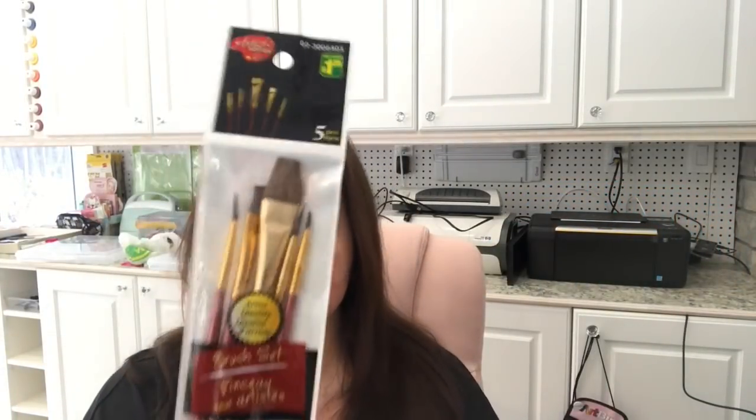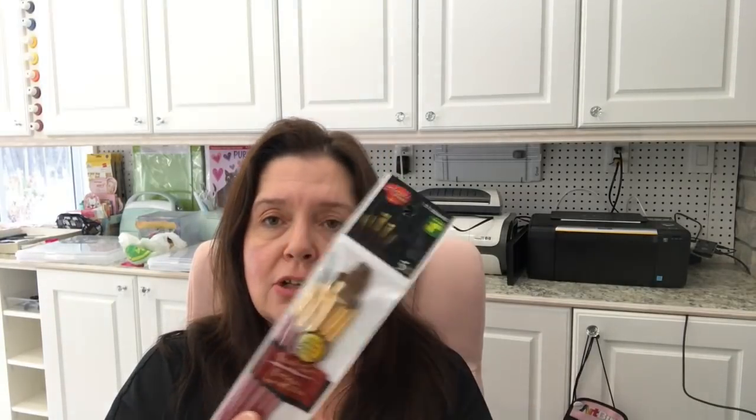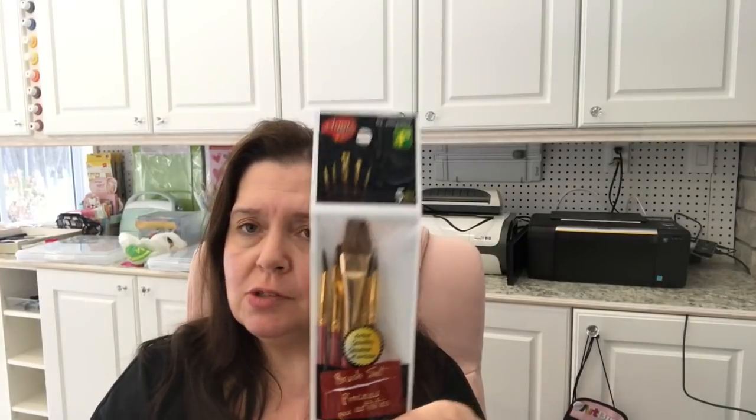I also got a package of these tiny paint brushes, which I thought he could use for his model making — for the painting aspect of it. There are five brushes in here for $1.25 and I've used these brushes before and they're usually pretty good. I hope he'll appreciate that.